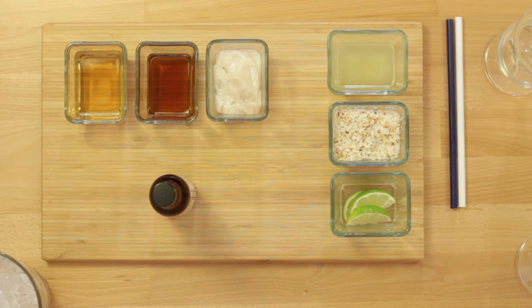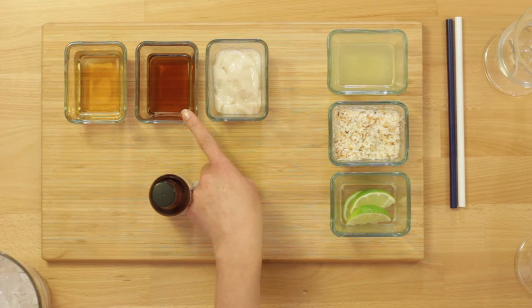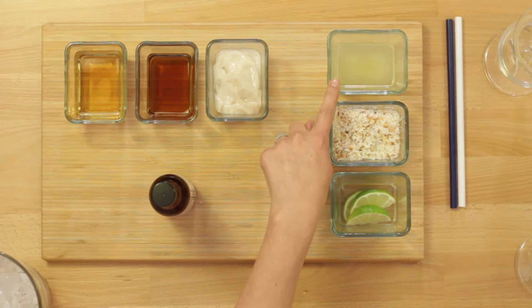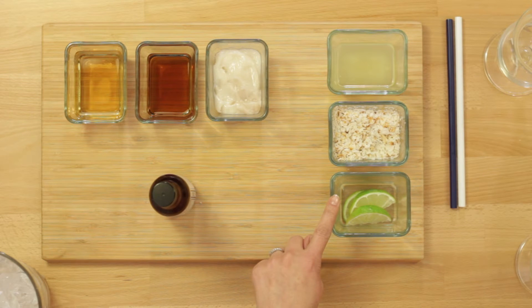This drink is called the Coco Suave, and to make it you'll need three drops of bitters, one and a quarter ounces of dark rum, a quarter ounce sherry, one and two-third ounces coconut cream, a third ounce fresh lime juice, toasted coconut flakes, and limes to garnish.